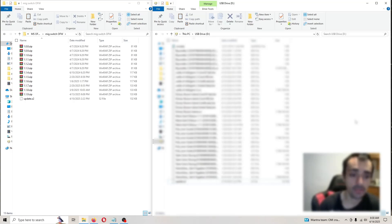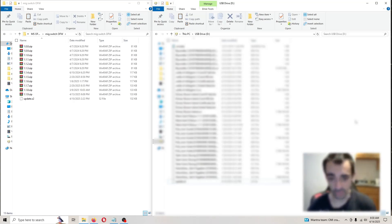But before you turn the system on, make sure that the MIG Switch flash card is removed from the system. Then turn on the system without the card in it — that won't cause any problems or errors. So make sure you do that first.